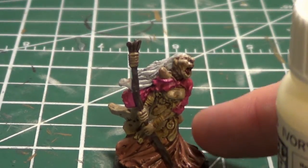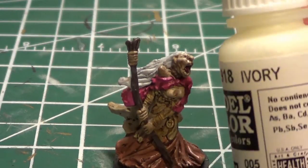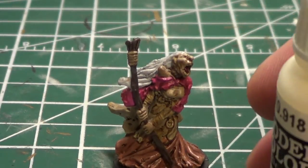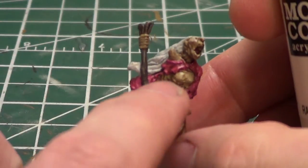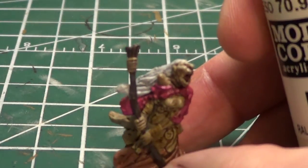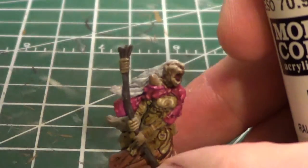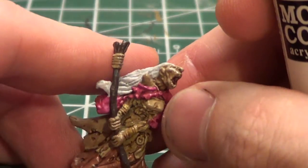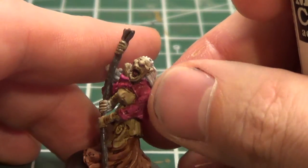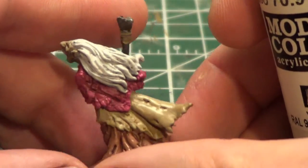This one I believe you'll see is Bugman's Glow, the GW paint, and I would do like a two-to-one mix with the ivory. Then I would do the same for this one, which is Karak Stone — I actually have it shown later, but yeah, Karak Stone. And I would use the ivory. I believe I also used the ivory with the purple that I used, just for the highlighting before the washes.